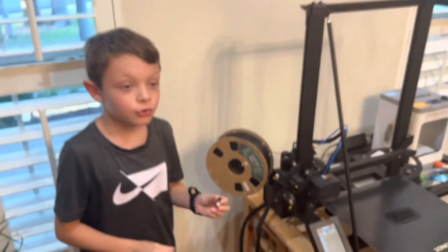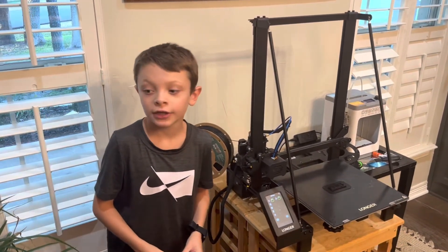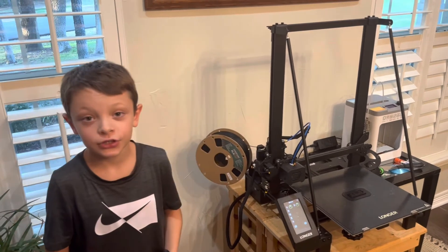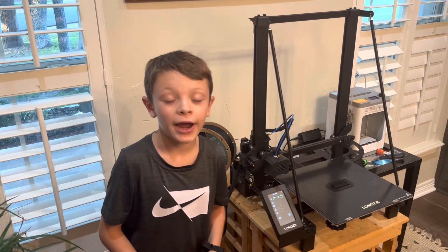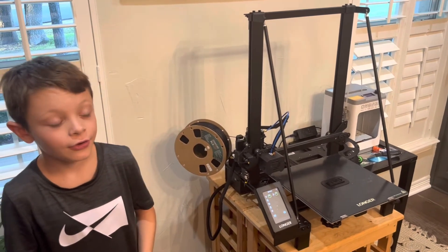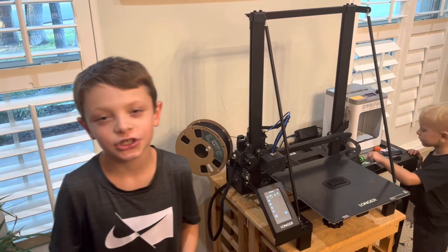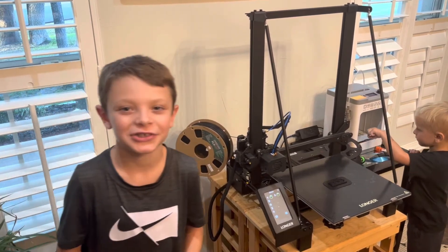If you're going to buy this printer and you're going to print a lot, this might be a problem that you have. So I'm just going to tell you that. Thank you guys so much for watching, and please remember to like and subscribe to my channel. Bye, Jackson out.